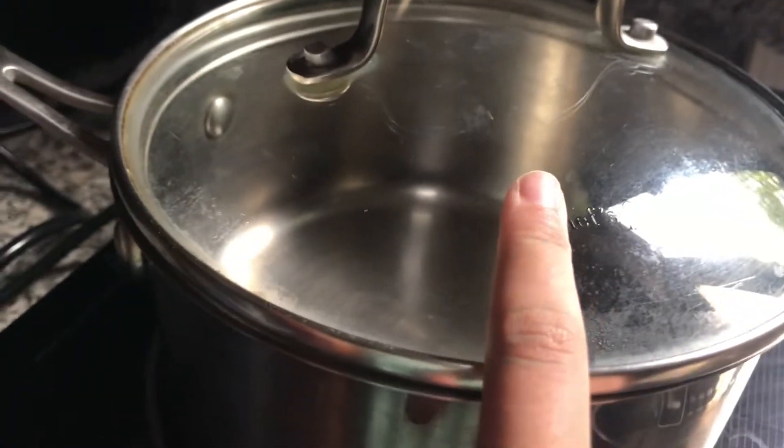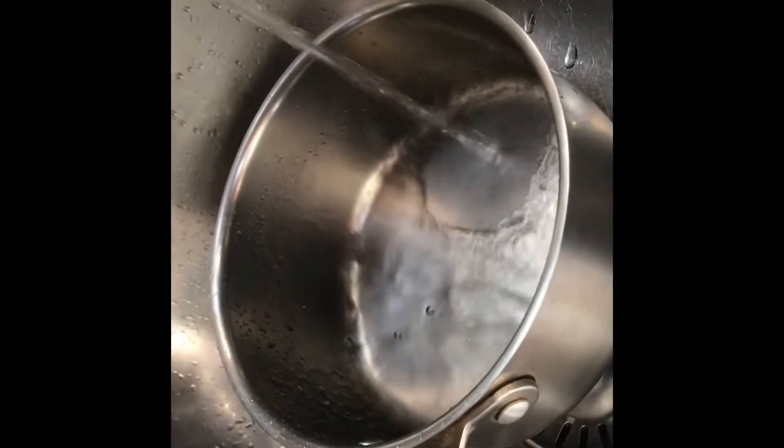Now that I've got this prepared, I just need to put some water in the pan — around this much water. I'm going to start boiling it until it starts to make bubbles.